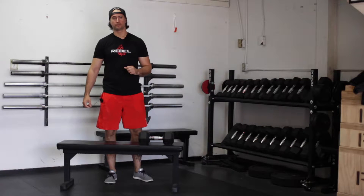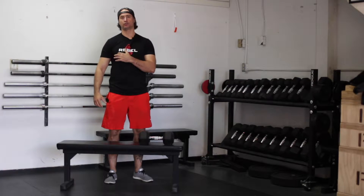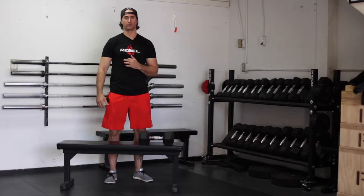This is the one-armed dumbbell row. The purpose of this exercise is to strengthen the lat, the muscle underneath your shoulder that runs along your backside. It will also strengthen the bicep, the front of the arm, and the tricep and shoulder as well.